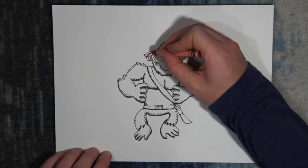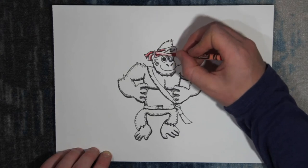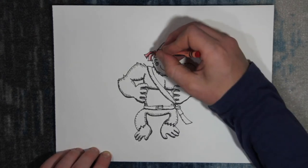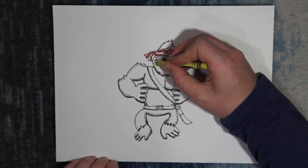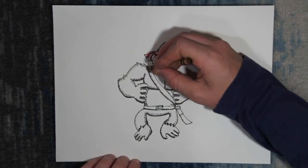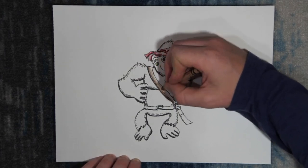It's time for some color. His bandana will be red. As I'm coloring, I'm pushing harder on the crayon in the shaded areas — this helps give dimension to the drawing. His earring will be gold, so we'll color that yellow. I'll make his sword strap and belt brown; they're made out of leather, so brown is a good color.